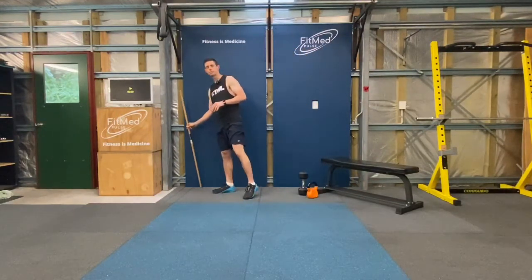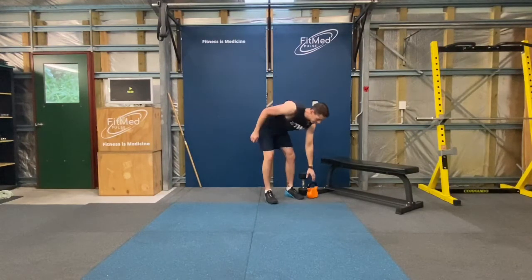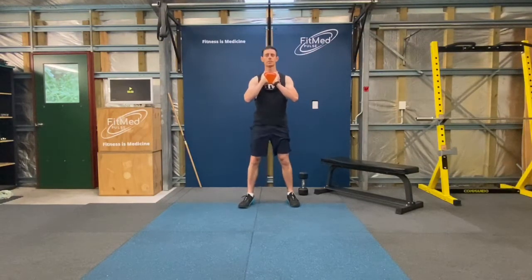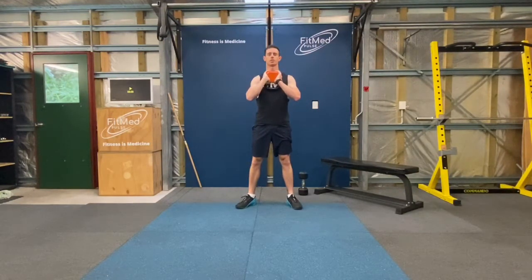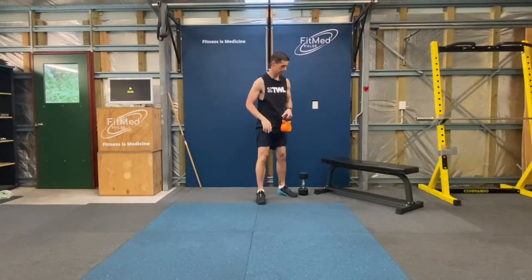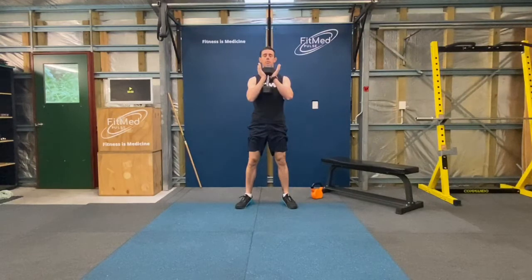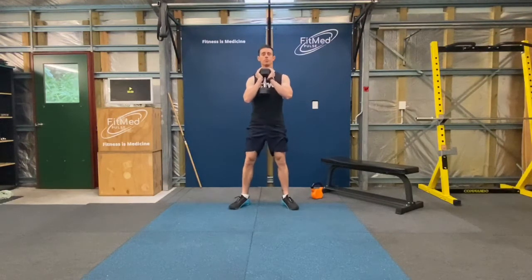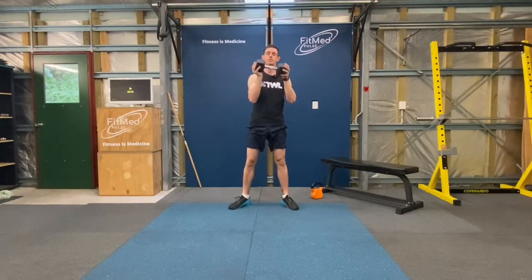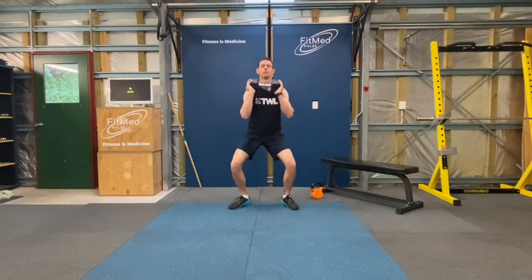Now, if you're ready to add some weight, our options here could be something like a kettlebell. To use that kettlebell, thumbs through the middle, hold it upside down on your chest, same starting position, and come down. Or if you have a hand weight like a dumbbell, you can hold that dumbbell underneath from the upright position and go through and do your front squat. Or you can hold it sideways, one hand under each head, come down and back up.